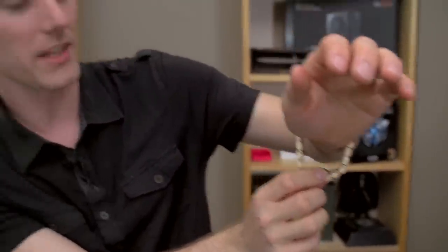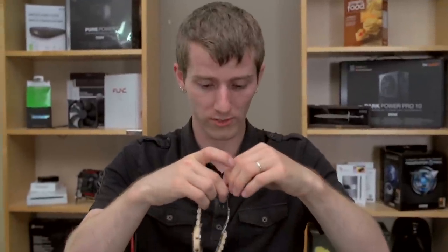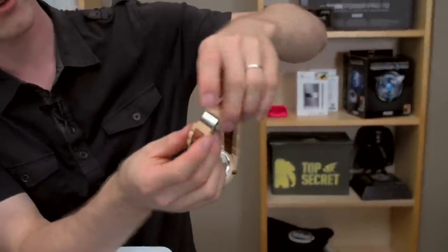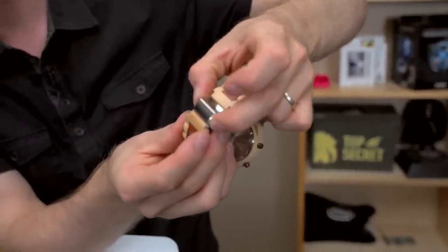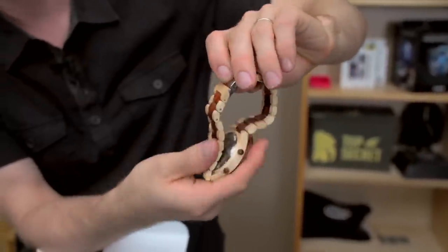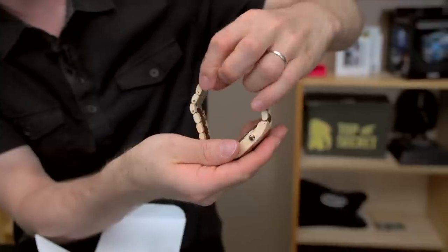I've actually done guides for how to adjust their watches in previous Tokyo Flash watch unboxing videos, so I'm not going to do it this time around — I'm going to make it Slick's problem to do his own watch resizing. The way that the clasp works is pretty standard, so if you've ever seen a watch clasp before, you just hold on to those, open it up like that — looks pretty good. The back of the watch is again pretty standard for a watch.